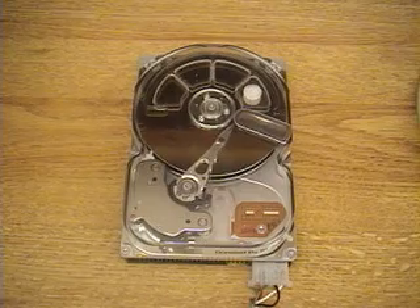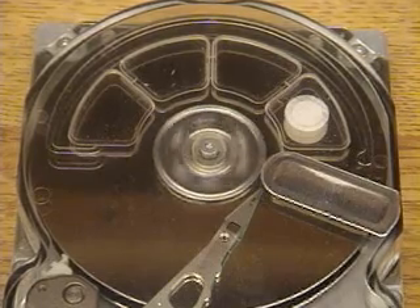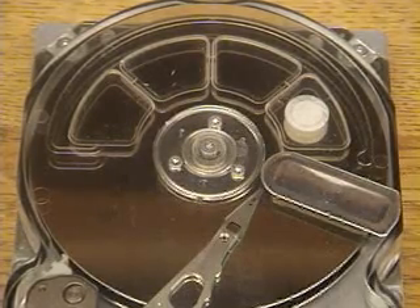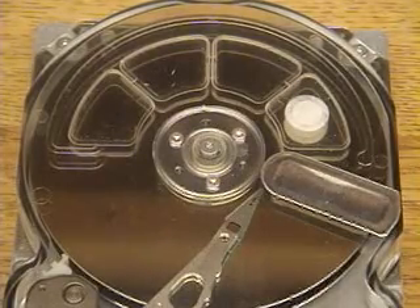I'll spin it up now and we'll see the demo. The disk starts up with a certain initialization procedure and then it will go into this test demo. This is not what your normal computer hard drive would do when it was running, but it's going to demonstrate seeking different tracks.